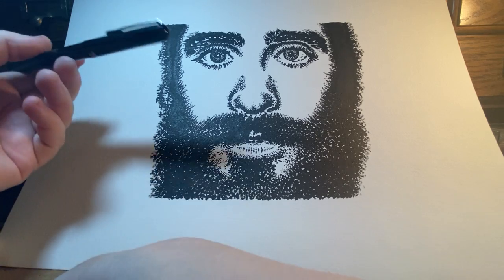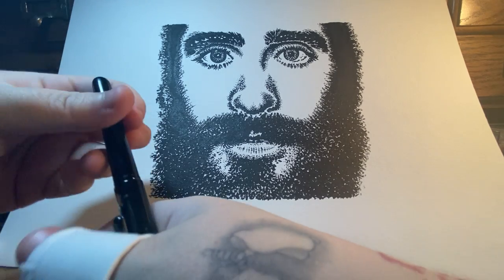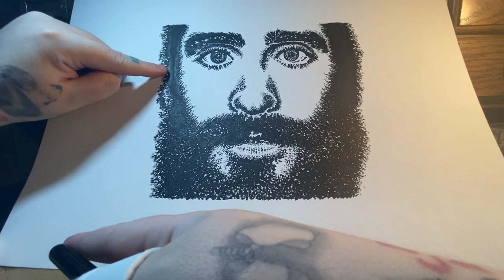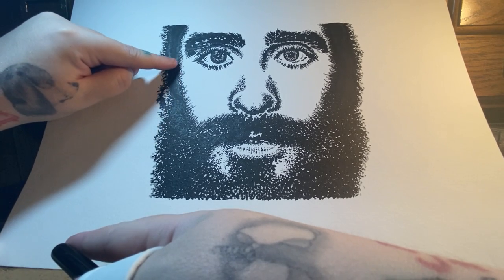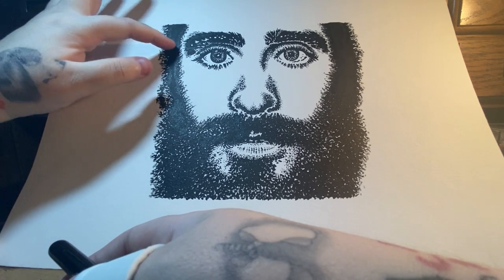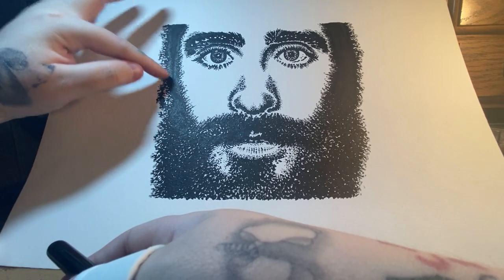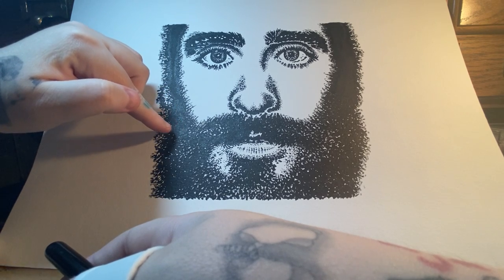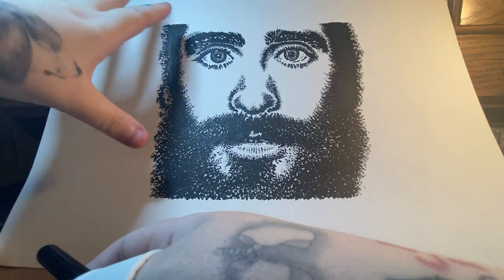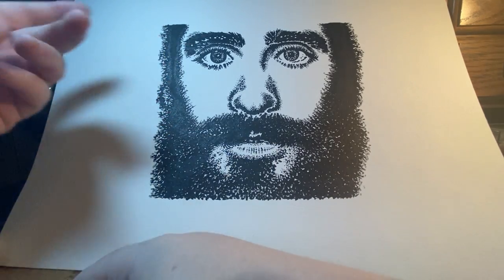One thing I will note — especially at this angle — you can see right here and on the other side: when the ink dries and you go over top of it, it's almost like a shellac effect. It has a little bit of a shine to it, so it's not fully matte as it looks at some angles. I don't mind it though, not a big deal.